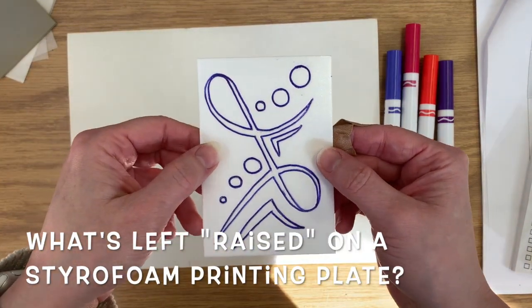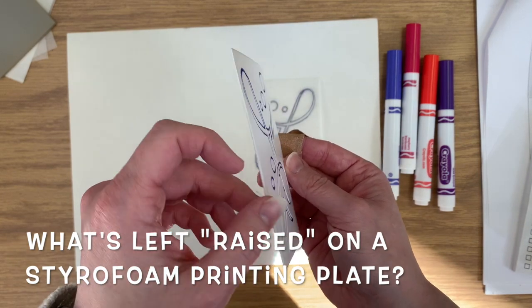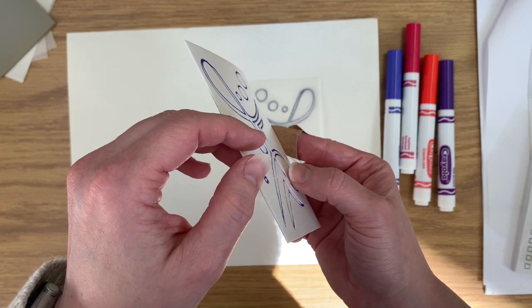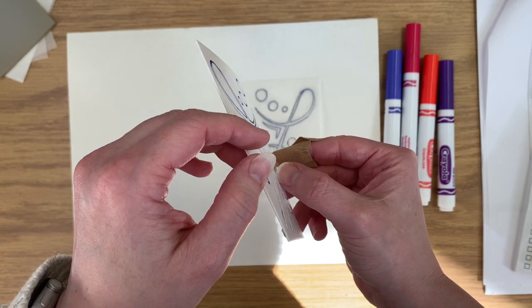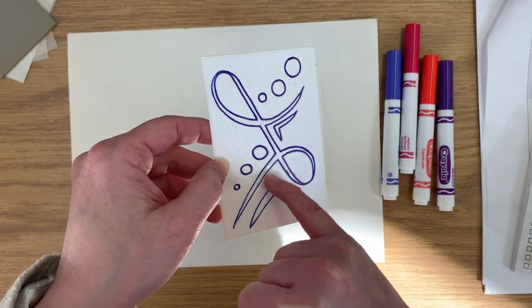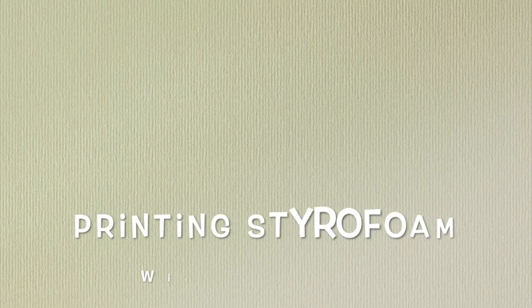So let's look at what's raised on my styrofoam printing plate. It's actually all the negative space — the space around my blue lines. The pen lines are dented into the styrofoam. You can see I can stick my fingernail into that crevice or crack. So everything around the blue lines is popping up, and that will be receiving the ink and will be the part that prints.